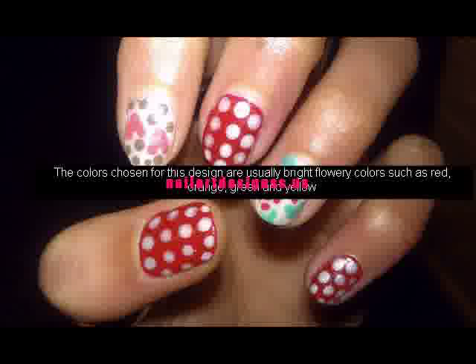The colors chosen for this design are usually bright flowery colors such as red, orange, green, and yellow.